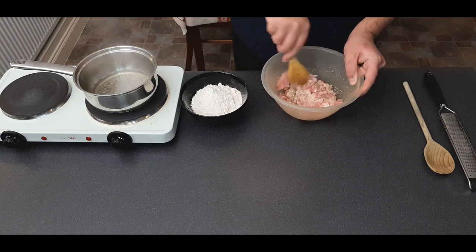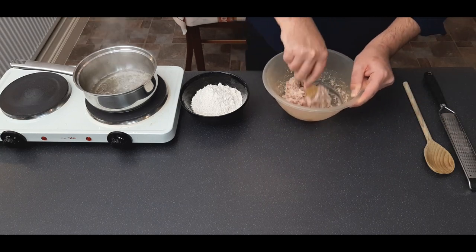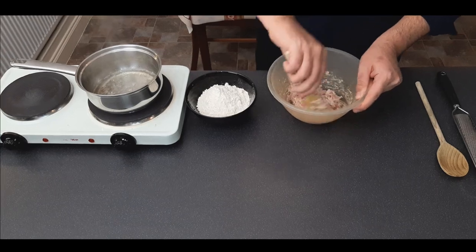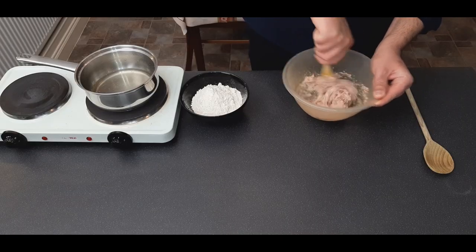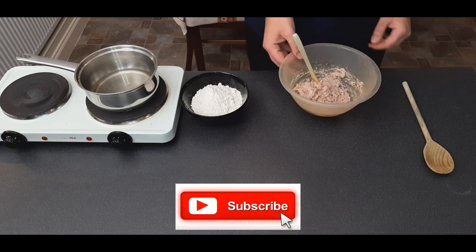Keep an eye on that pan, because if your lard melts and the water starts to boil, this will happen — clean up all the hot fat you just put everywhere. Then place your filling in the fridge to chill.